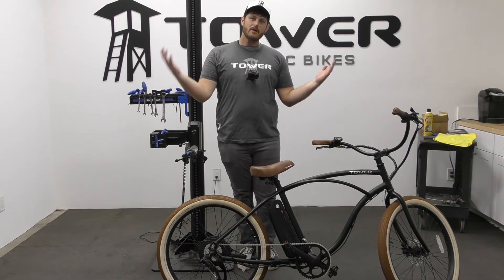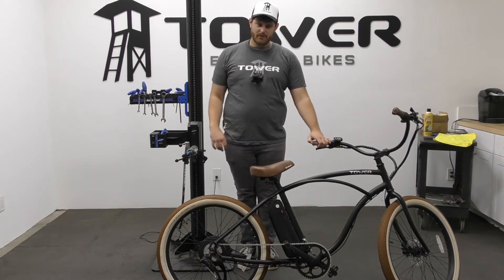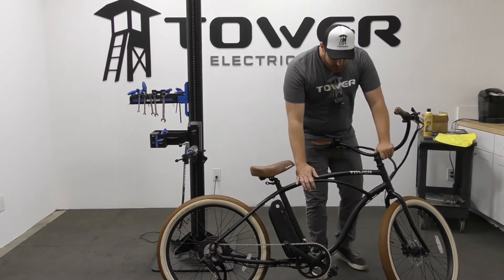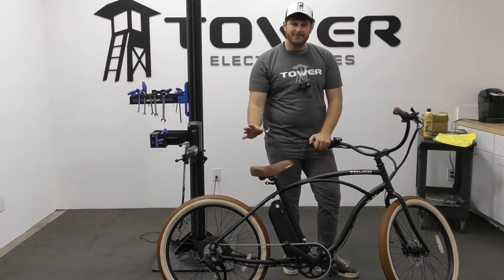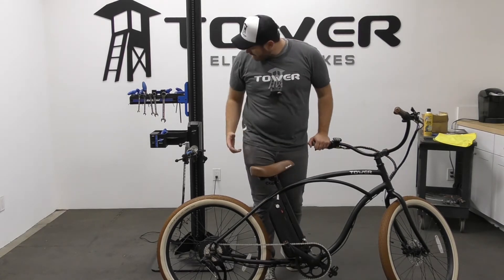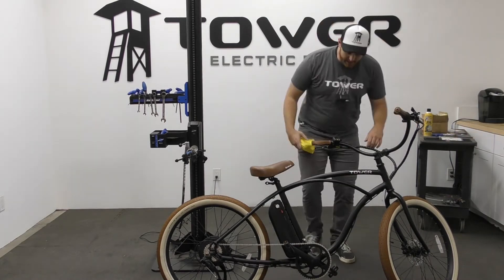Depending on your IP rating you may be able to use a garden hose, but I always recommend just using a bucket of water with some soap. To be on the safe side, skip the garden hose. You can use a bucket of basic soapy water — there are lots of bike-specific frame cleaners, but some Simple Green or even dish soap will clean your frame fantastically.